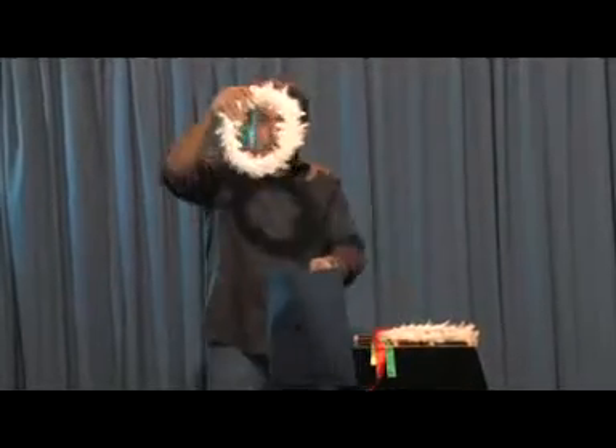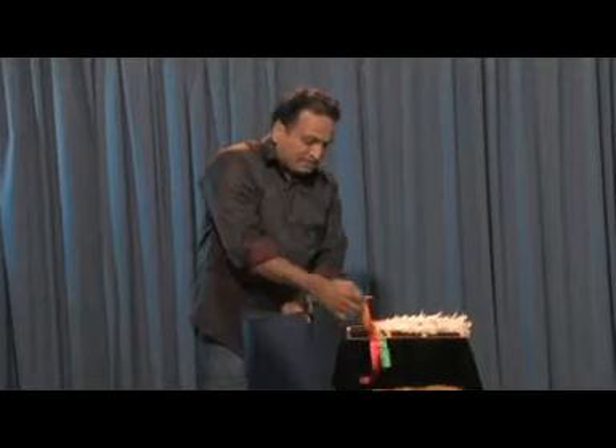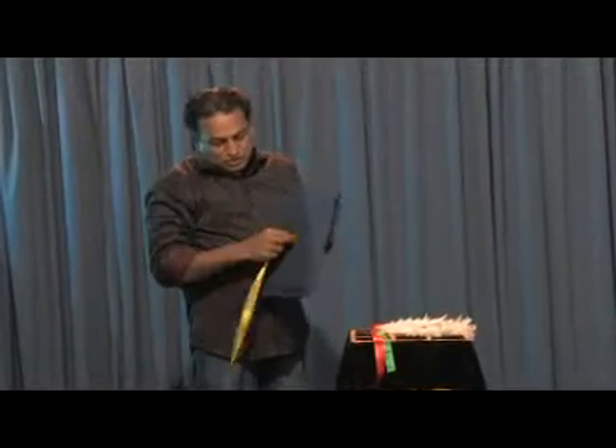Hi, this is color changing wreath. Show the bag empty, and now place this white wreath inside this bag and pass this yellow ribbon through the bag.